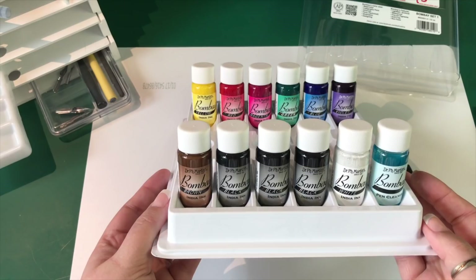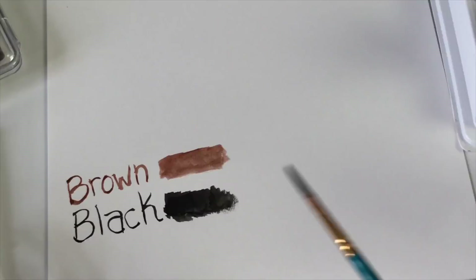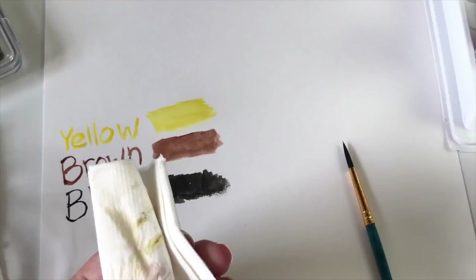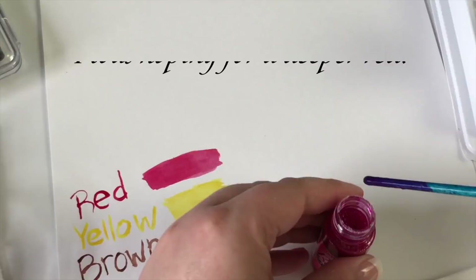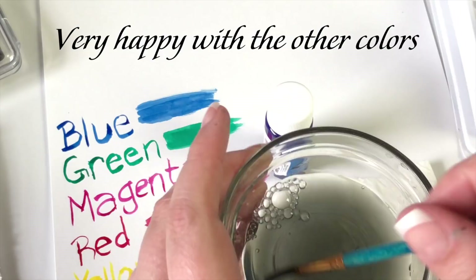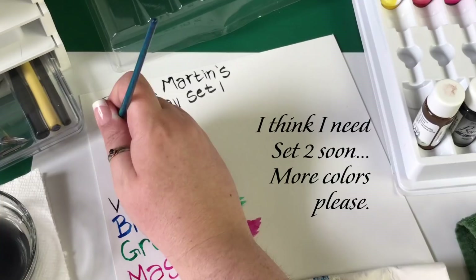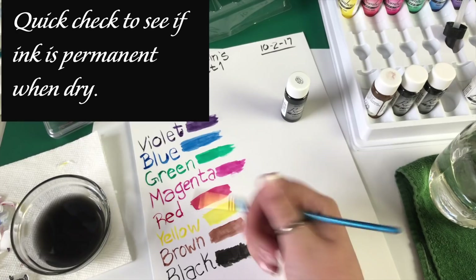They look so beautiful in this stand — I love how the stand works. It was a little trouble getting the tops off of each of those bottles, and the bubbles from shaking were a bit of a problem as well. But once I got past that and was able to start swatching, I had so much fun. The only thing I could say is it left me wanting even more colors, so I think I might be buying set two very soon.